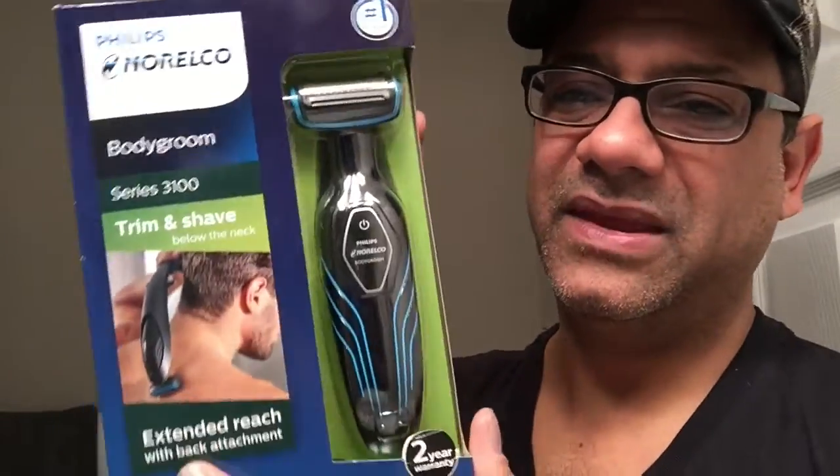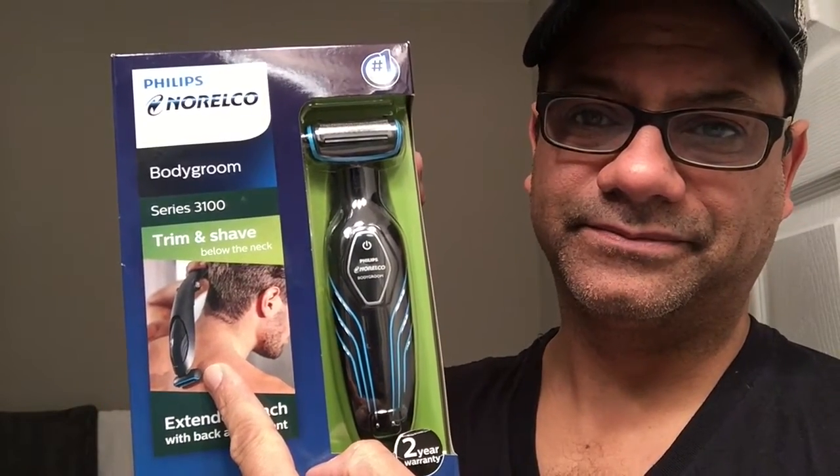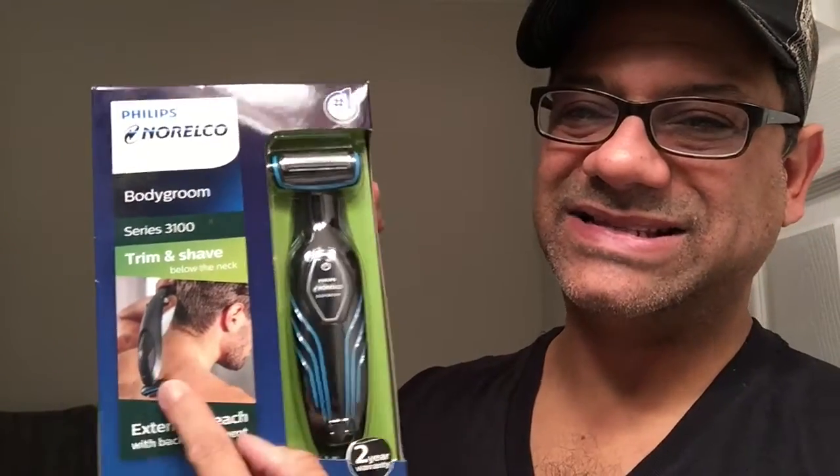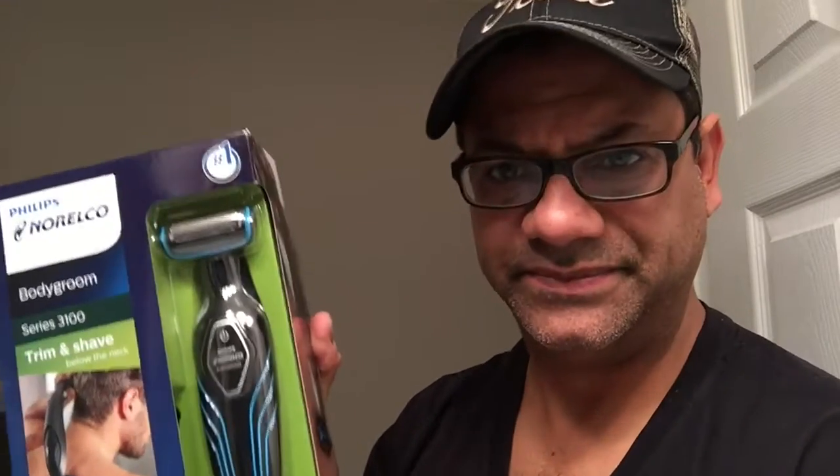It's sort of your mid-entry-level body groomer. What's cool about this guy is when you buy it you start to look like him - kidding. What's good about this is it has an extender arm so you can reach - you know, if you grow hair on your back, you can use that attachment to reach your back. I love the packaging.